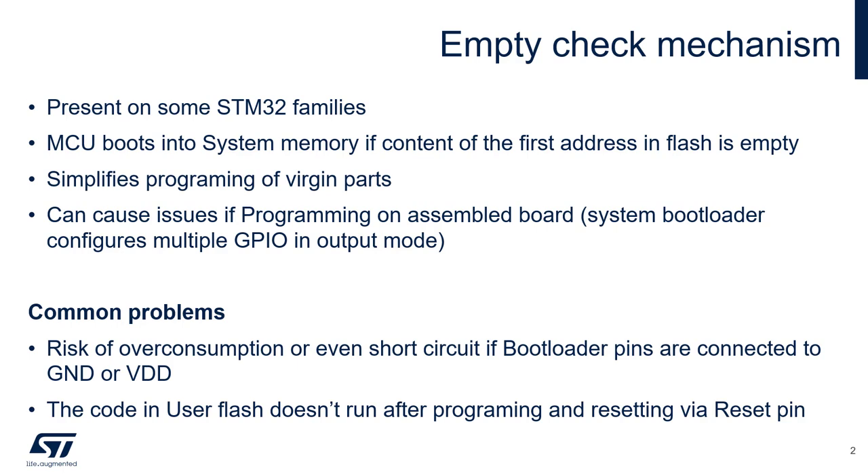This simplifies programming of virgin devices because there is no need to tie the boot pins to a certain logic level, but on the downside it can cause problems, especially if the user is not aware of it.